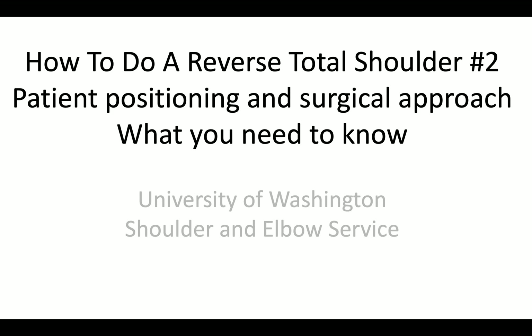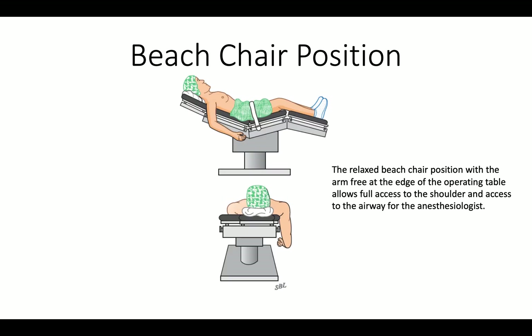This is Rick Mattson from the University of Washington Shoulder and Elbow Service. We're talking about doing a reverse total shoulder. Let's think a little bit about patient positioning and the surgical approach.